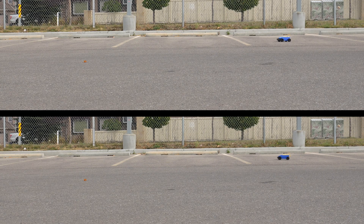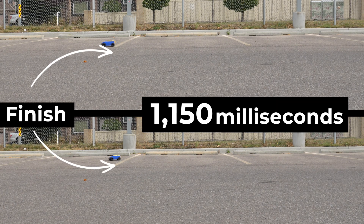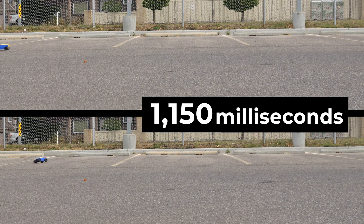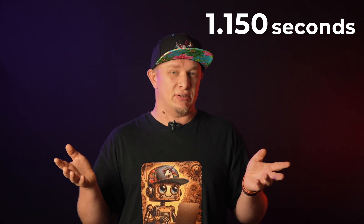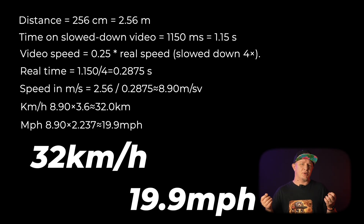Let's crunch the numbers from the two best runs. And here is the crazy part — both of them came out the same: 1 second, 150 milliseconds to cover the distance. The footage is slowed down four times, and each parking spot is 256 centimeters. So after the math, the car runs at 32 kilometers per hour — about 20 miles per hour. That's way faster than I expected. Not pro level, but definitely not a toy anymore. And honestly, I'm proud of this. But the next tests are going to push this car even further.